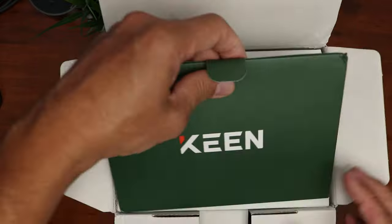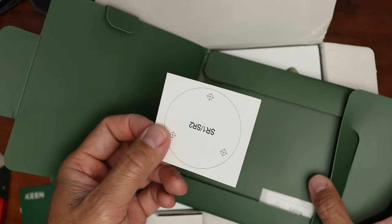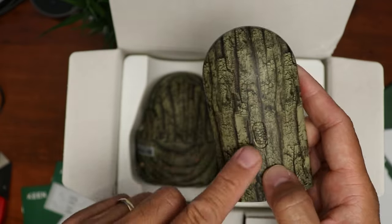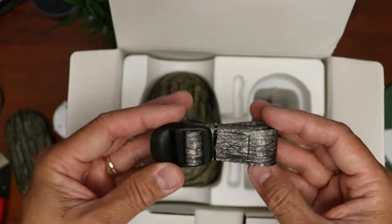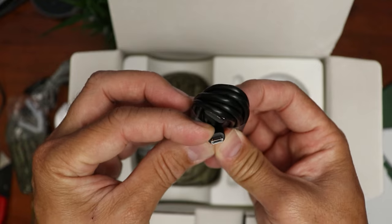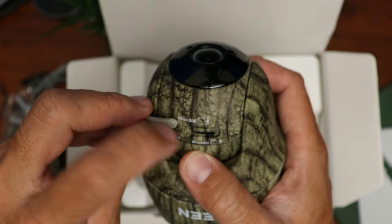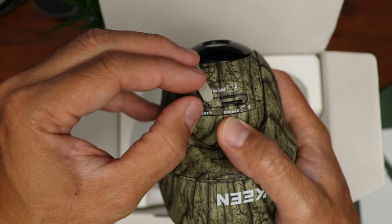Time to open up the box. We have the paperwork, quick start guide, instructions for the solar panel, mounting template for the solar panel and one for the camera, the antenna, and the mount — this is the adapter that you screw into the camera. You push this tab to release it, and this one is not in camo. Then we have the strap, mounting screws, plastic anchors, and a push pin. We have a micro USB cable to charge the camera, and we have the camera itself. If you tilt the camera lens down you will see a rubber flap that covers the SIM card slot and the micro SD card slot, which comes with a 32 gigabyte micro SD card, and also the reset hole.